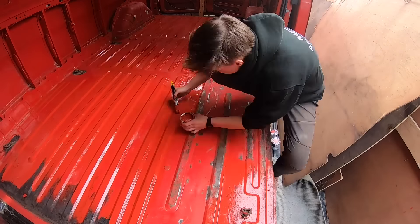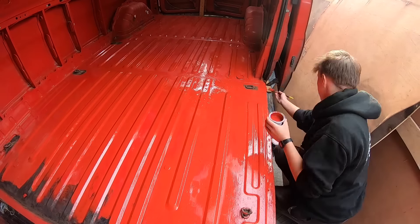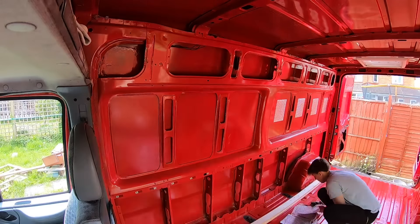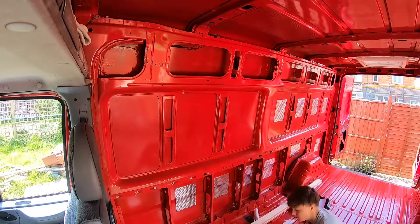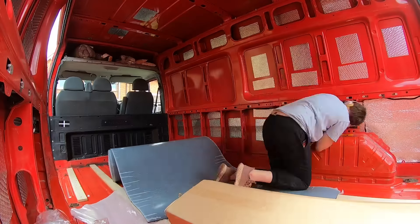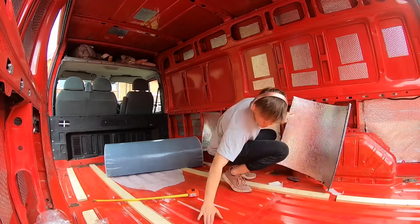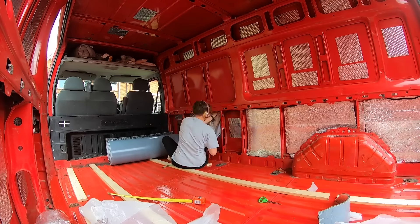As you can see, I started by cleaning out the van and taking out any plywood that was already in there. It was pretty dirty so it took me a while — I swept it probably like five times, cleaned it up, and then there were a few rust patches so I filed those away.